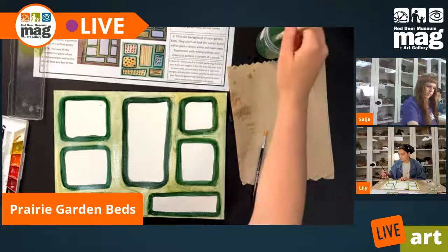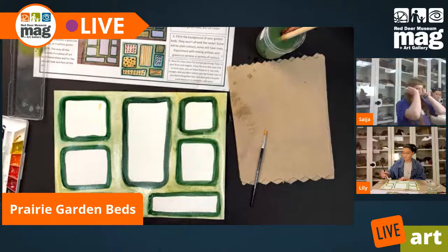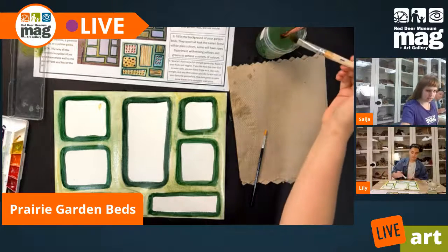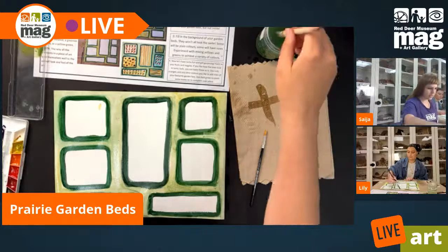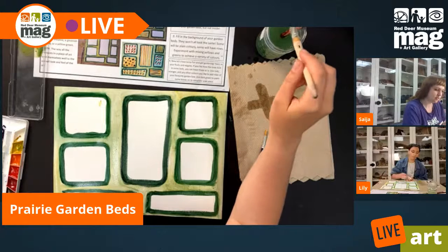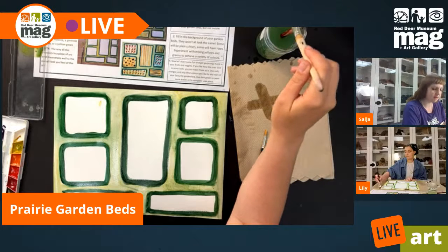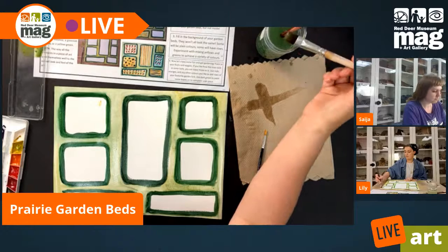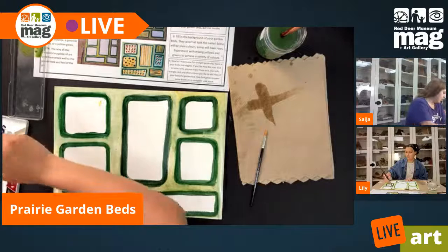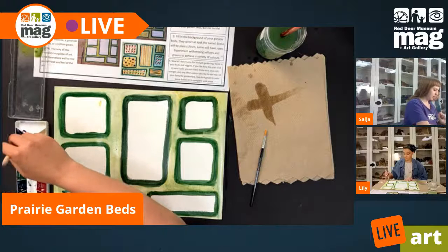Fantastic, we have a background. Now we get to have a little bit of fun and get creative. We get to fill in the insides of our garden beds, and now is where you get to kind of just choose whatever colours you like. Think about what kinds of colours of plants, vegetables, and fruits you might find on a farm — maybe some brownish colours, maybe some yellows. I like to do this project with quite a bit of yellows. I'm not a fan of adding browns because I find it throws off the colour balance.